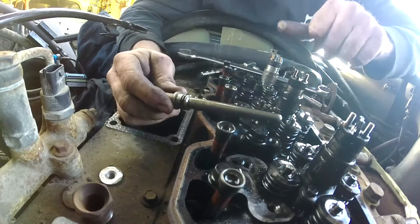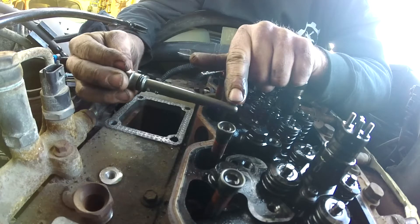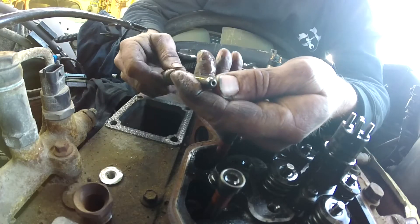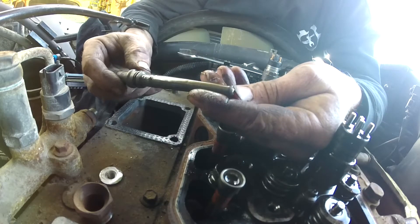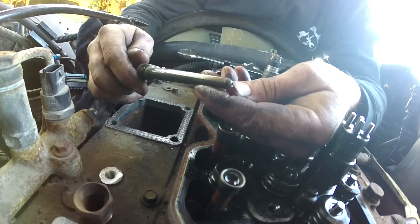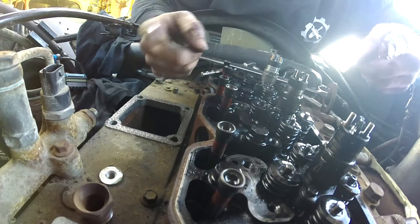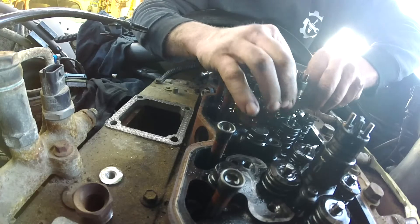When you have the connector tube out, check for any rust or corrosion on it — that means the fuel has been contaminated with water at some point and you should replace it. This one looks nice and clean. Also check the head: there should be a shiny spot all the way around where the tube is crushed into the injector and seated. This one looks even and clean, so we'll give it a quick wipe and reuse it.